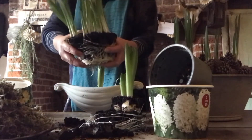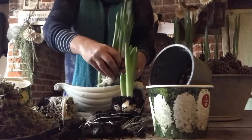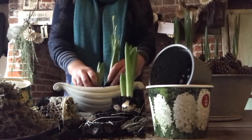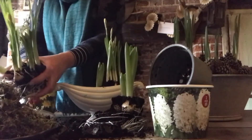So I'm simply going to take the bulbs out of the container and split them and then put them into my vase. Now you can use anything — you can use an old teapot, a fruit bowl, vases, baskets — absolutely anything that you can get your hands on.